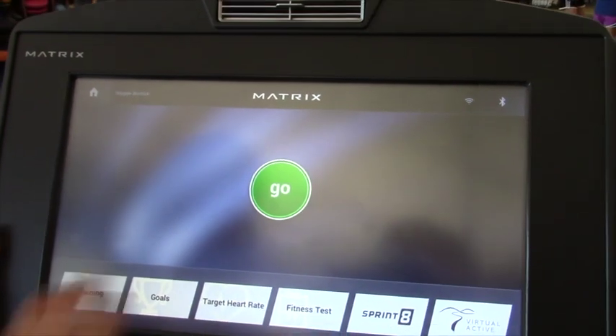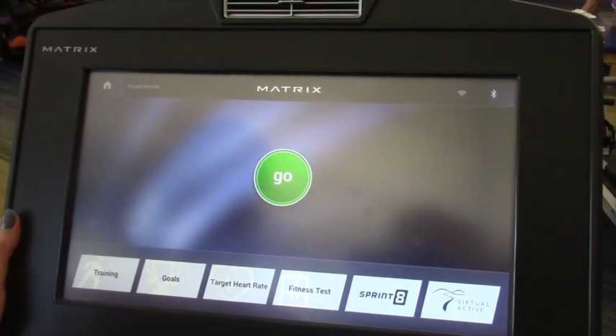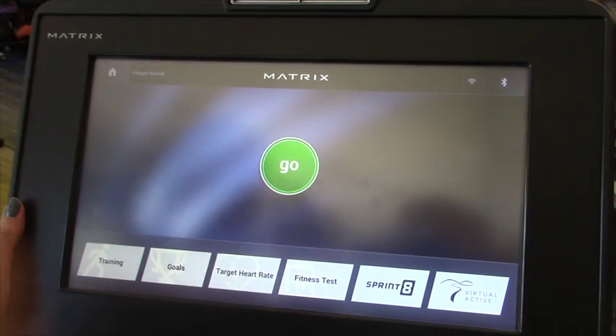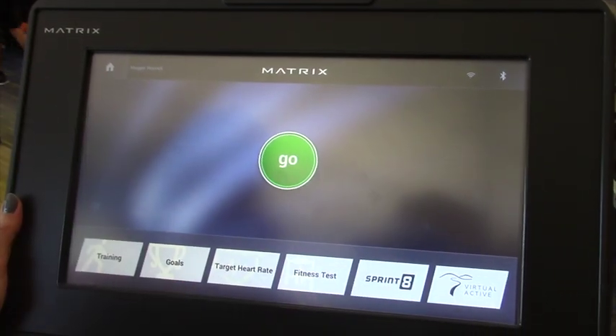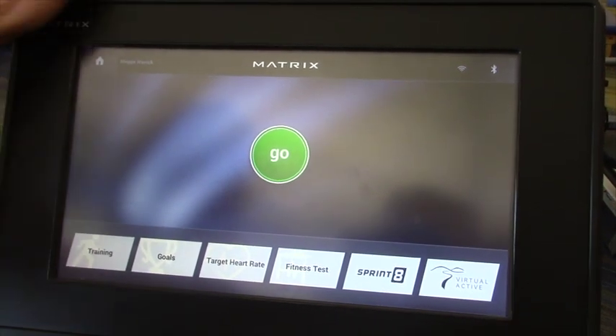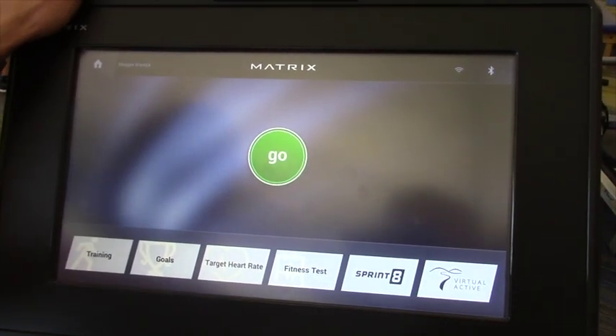You can start manually, we've got program options, and then once you hit the Go button you open up to all of our YouTube, Facebook, Netflix, things like that. So any other questions about logging on, grab a trainer. But that's the quick how-to to get an account on the Matrix equipment.